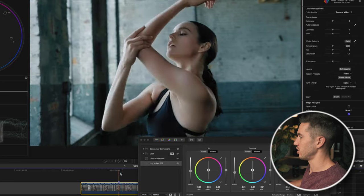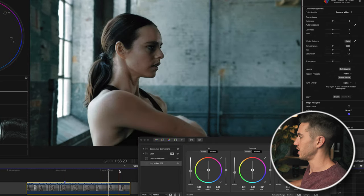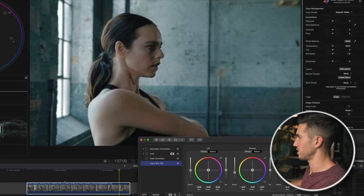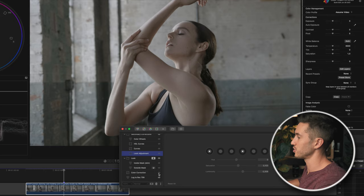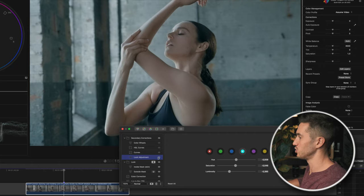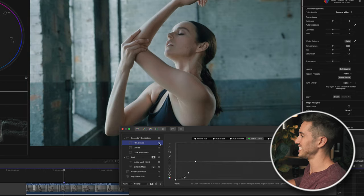For the final adjustment, I go back into log to Rec.709 and bring up my shadows slightly, then lower my highlights a tad. That is the completed look. To summarize: we converted log footage to Rec.709, color corrected the shot, then added our teal and orange look by creating a skin mask and an outside mask — bringing teal into the outside and a little orange into the skin. Then secondary corrections: adjusted the teal and red vectors, added contrast with curves, and desaturated the darkest and brightest parts of the image.